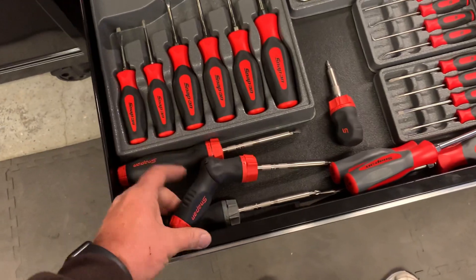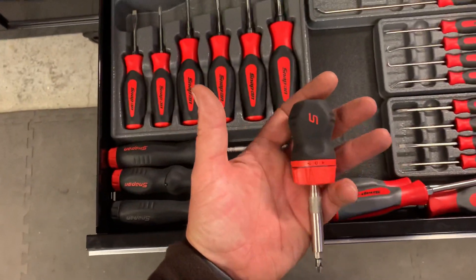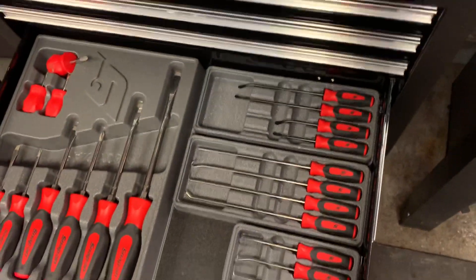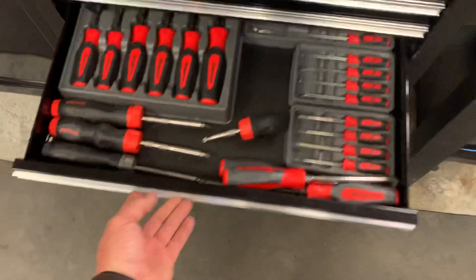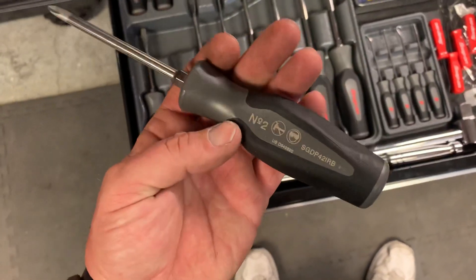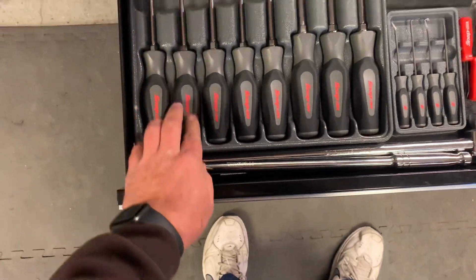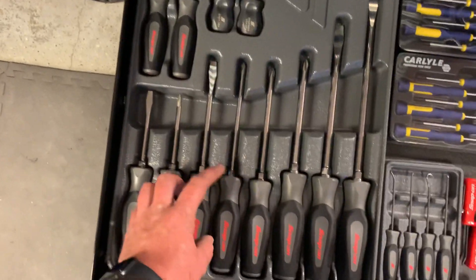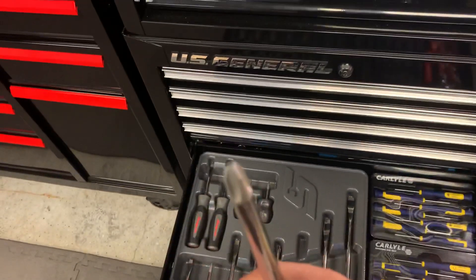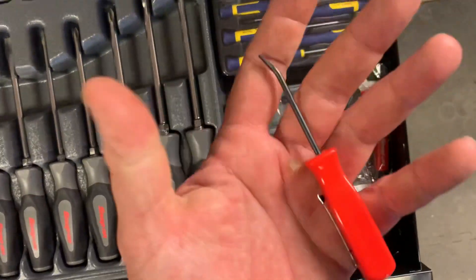Screwdriver drawer - ratcheting. Had to pick up this gray one to match my gunmetal set. This is the kind with a button where you can turn it into pistol style. Regular ratcheting and stubby ratcheting - super handy. Eight-piece seal tool set: long picks, short picks, and screwdrivers. Snap-on came out with a new set I found for a good price on eBay brand new - really like the color design. Haven't even used these yet. 12-piece set - you actually get a number three and even a number four.